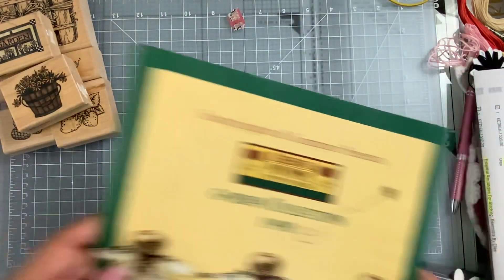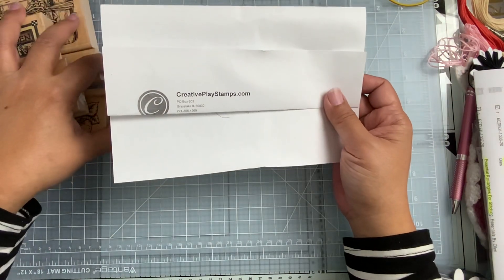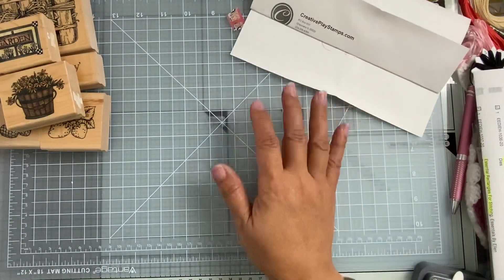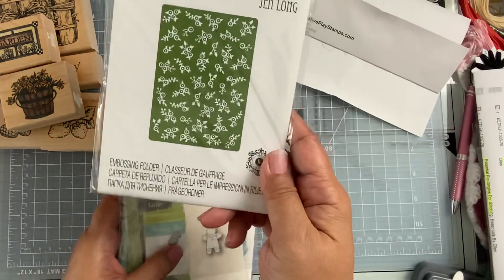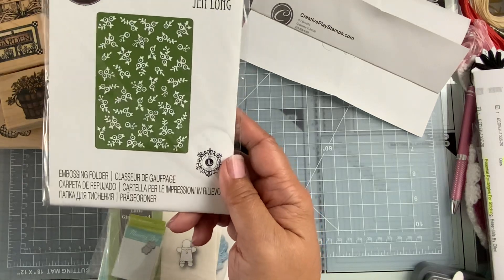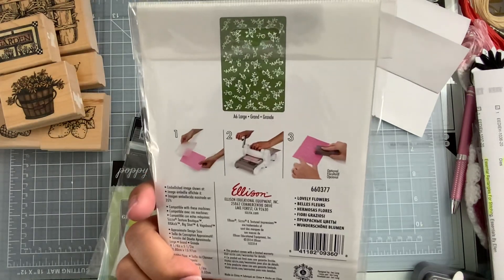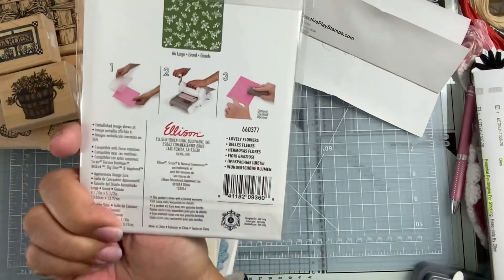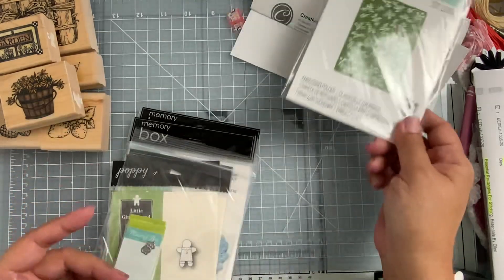Let me share with you a haul that I got. I went out looking for something — you guys are some good enablers on here on YouTube. This is the website I purchased from, and they had something I went looking for that Jill Norwood had shared: a really tiny embossing folder from Jen Long. This is an old retired one, and this company happened to have it in stock, so I purchased it. It's called Lovely Flowers — it's retired from Sizzix, so you can't purchase it from them, but you can see if you can find it elsewhere.